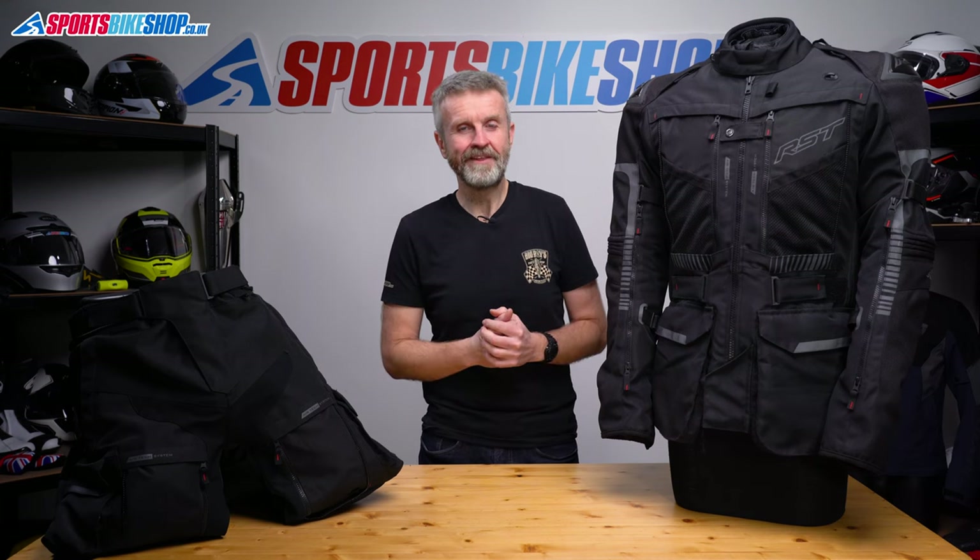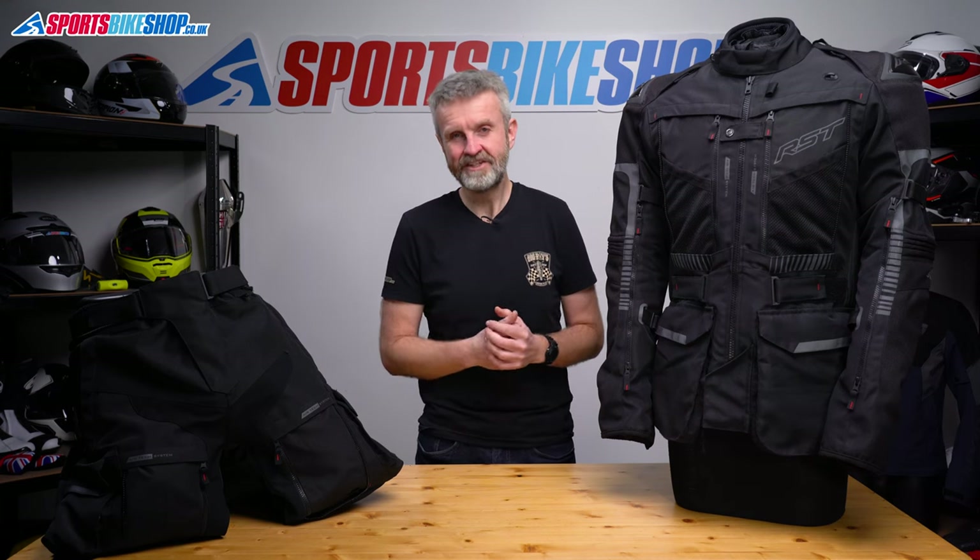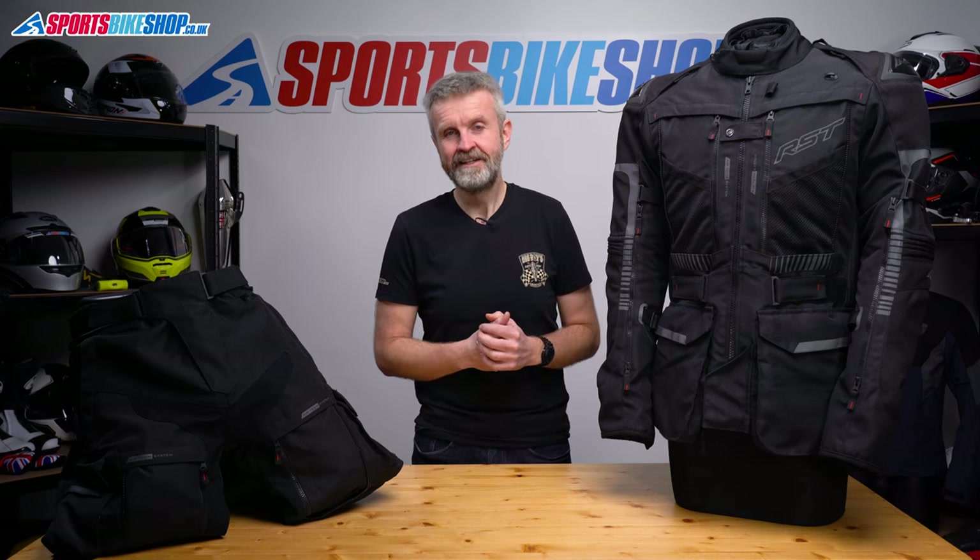I hope that tells you everything you wanted to know about the RST Pro Series Ranger textile jacket and trousers, but if there's anything you'd like to ask or to add then please pop a comment below. Thanks for watching.